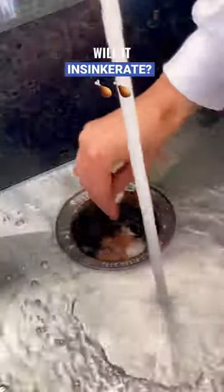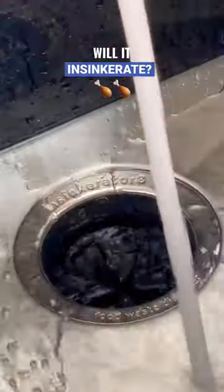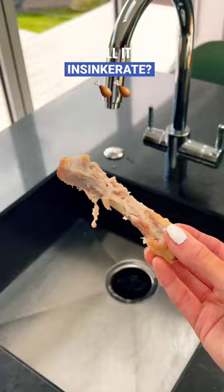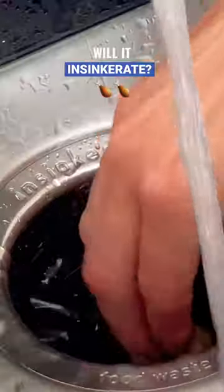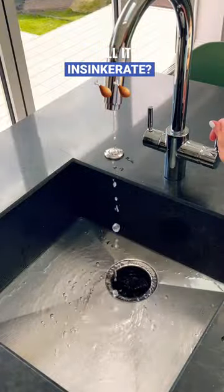Tap on your InSinkErator and push them down. They're literally gone in seconds. We're going to try it one more time, just to prove our point here. And gone in one second. Now that is how to InSinkErate it.